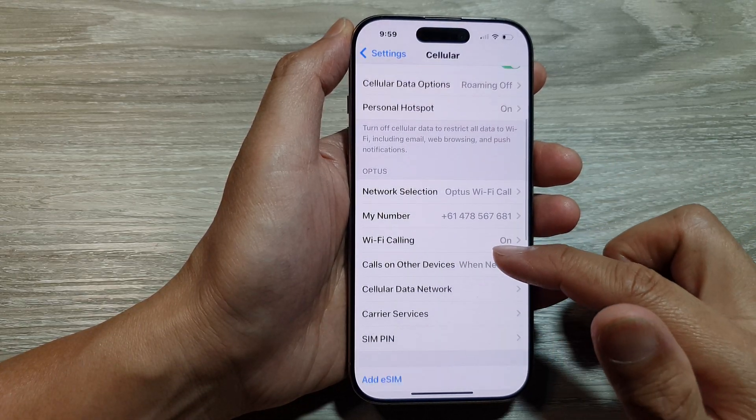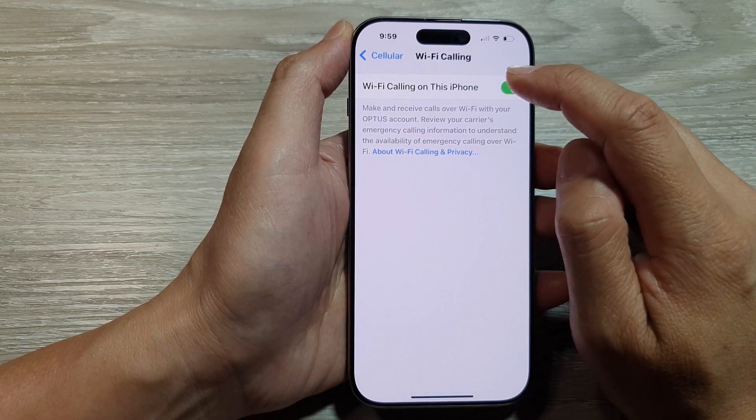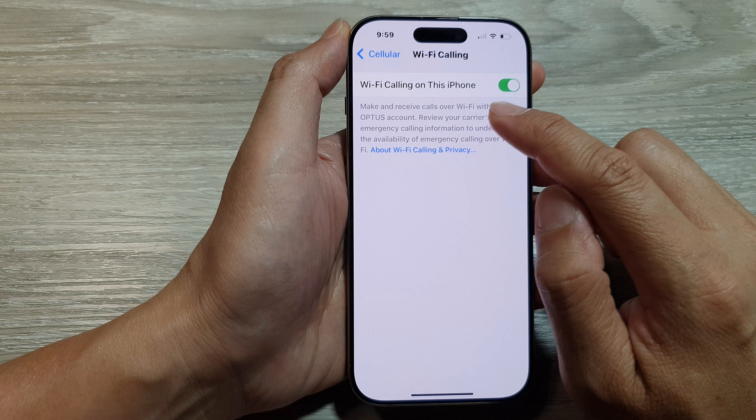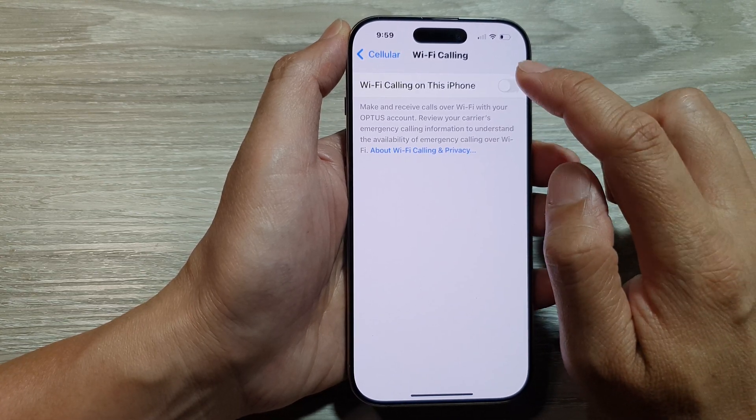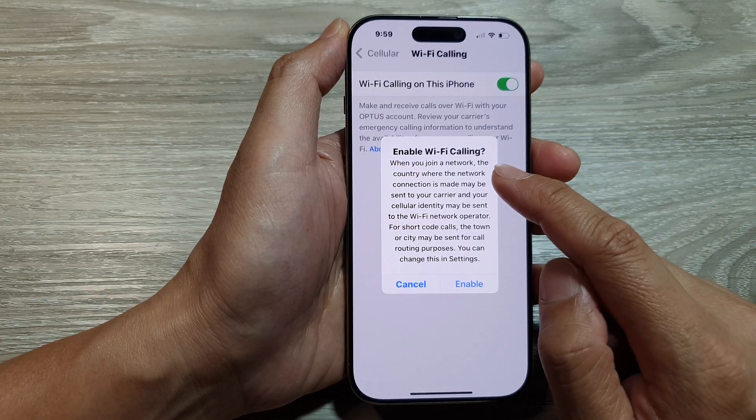Then scroll down and tap on Wi-Fi Calling, and then tap on Wi-Fi Calling on this iPhone. Tap on the toggle button to switch it off or turn it on.